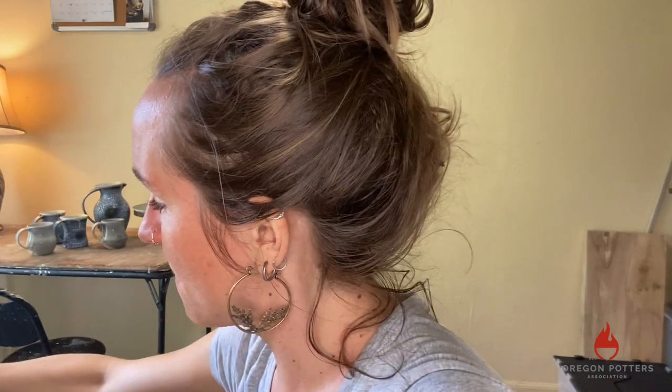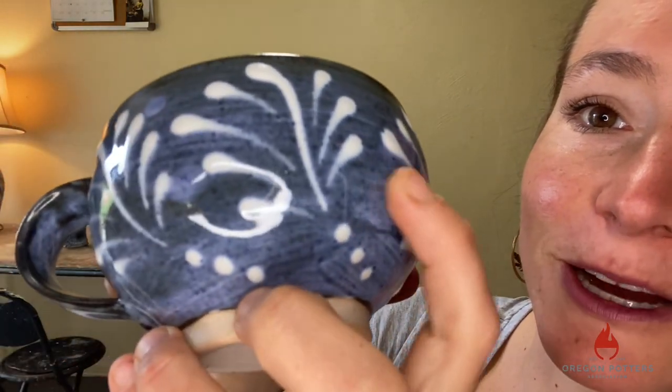And all of these pieces — one of the things that I really love about slip trailing is that it's a raised surface. It's a very three-dimensional surface. So if I hold this close to the camera, you can feel it. And so that will respond to glaze and respond to atmosphere in its own unique ways.